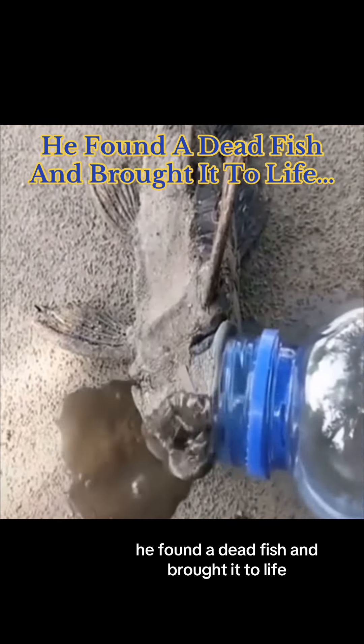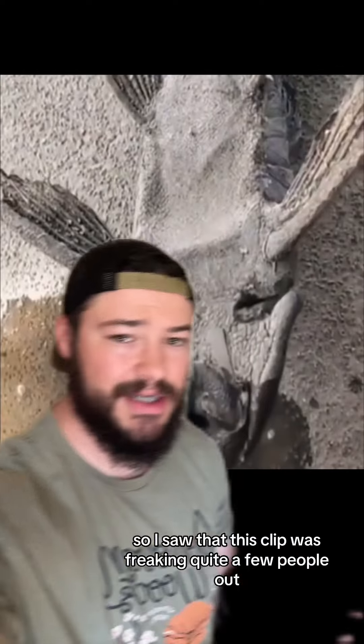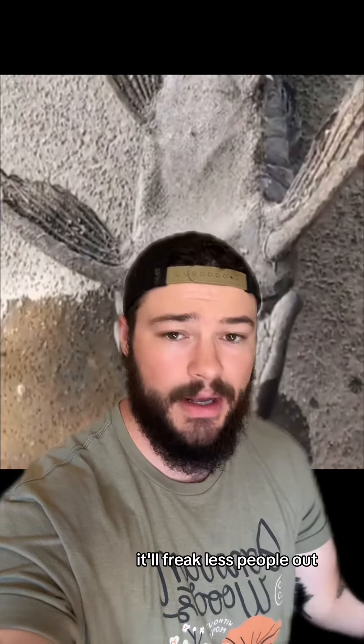He found a dead fish and brought it to life. So I saw that this clip was freaking quite a few people out, so maybe if I explain it and you have the information on it, it'll freak less people out.